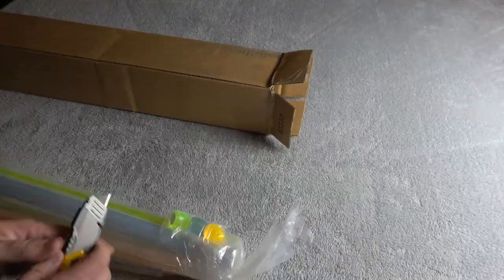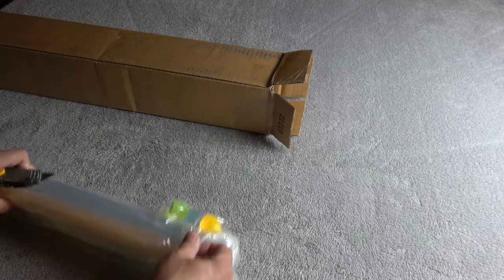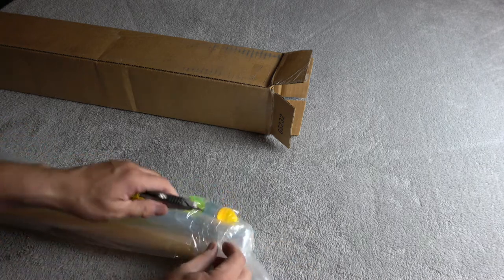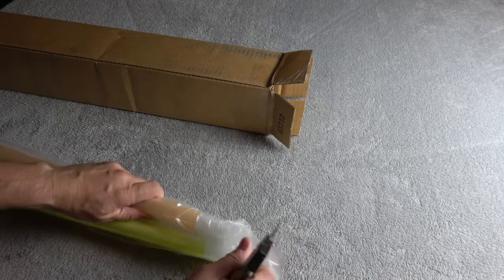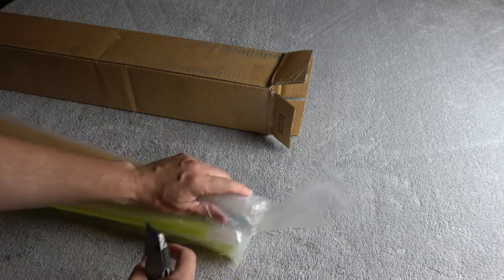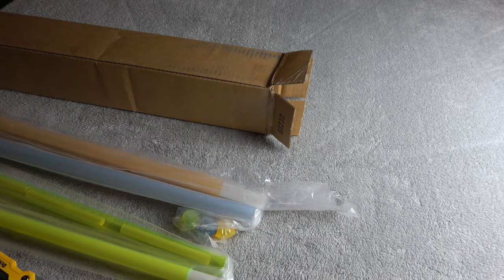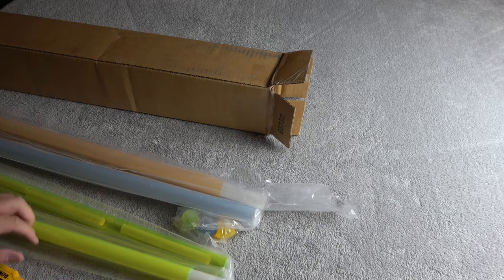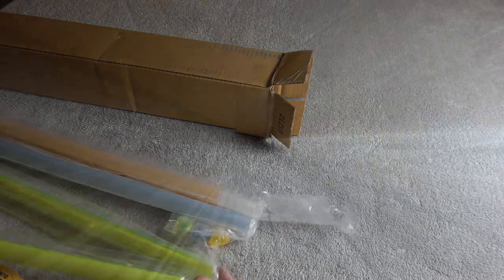So as I unbox and open these up, I'll briefly talk about what I ordered. I've got three blades here and they're all 32 inches because I ordered them that way — they come 40 inches standard and you can order in different sizes. They'll cut it to length and they charge you 50 cents, which I thought was reasonable to get what you want.